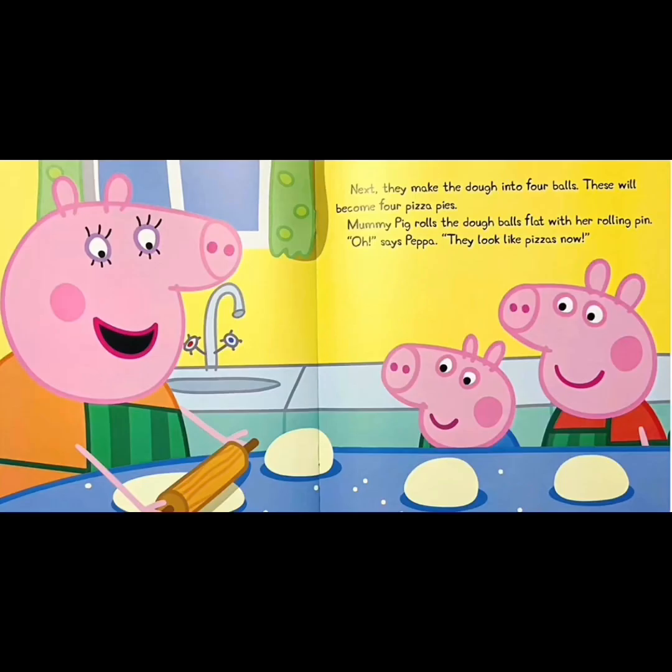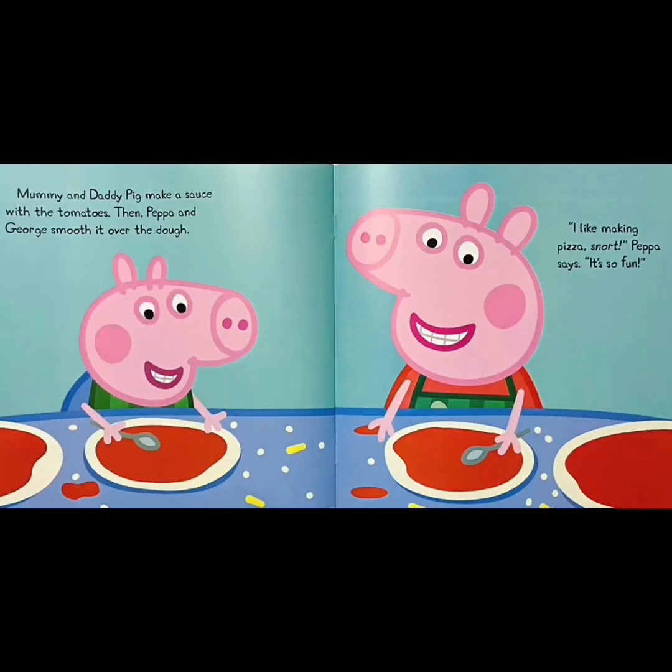Next, they make the dough into four balls. These will become four pizza pies. Mommy Pig rolls the dough balls flat with her rolling pin. They look like pizzas now. Mommy and Daddy Pig make a sauce with tomatoes. Then, Peppa and George smooth it over the dough. I like making pizza! It's so fun!